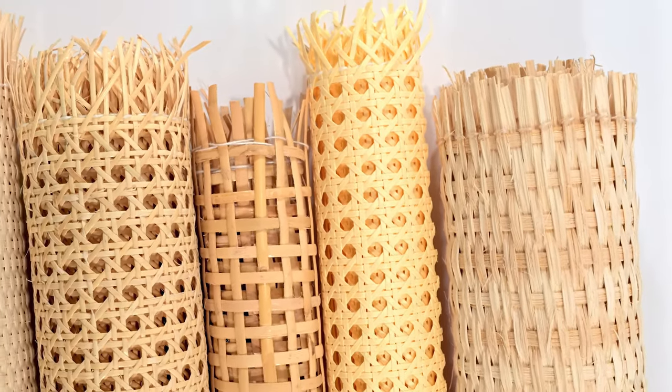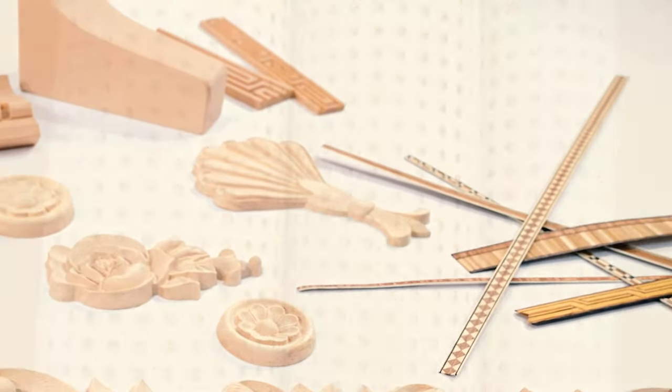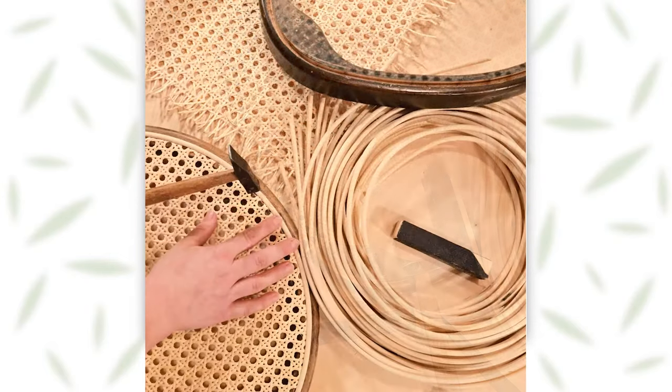Welcome to our webshop where you can find a variety of natural materials and products from around the world. Today we are focusing on Rattan cane webbing, which is a great choice for chair repairs and making furniture elements.